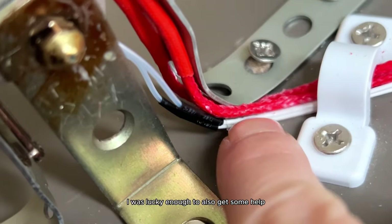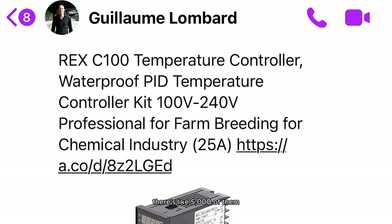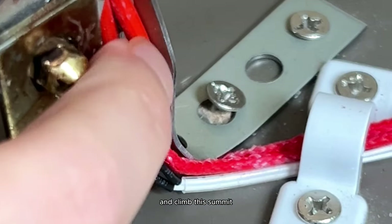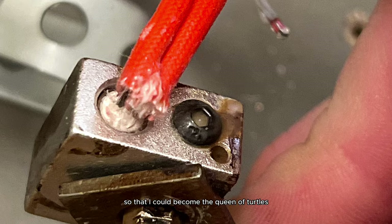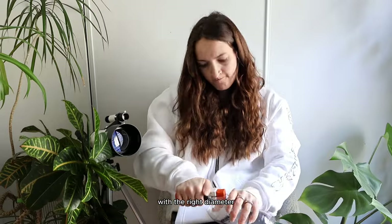I was lucky to get some help from people I met in a Facebook group also building this machine — there are like 5,000 of them. They ran into some of the same issues I did and helped me fight through those problems to climb the summit of turning plastic water bottles into 3D printer filament. It was so complicated to even cut the water bottles into even strips with the right diameter.